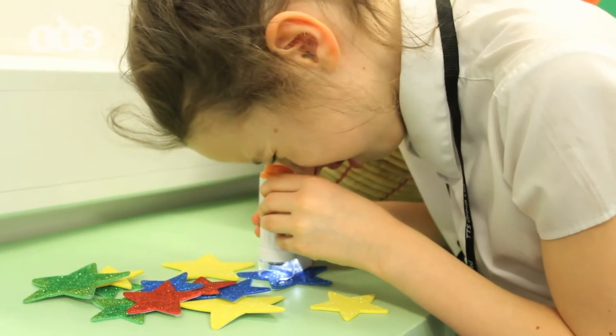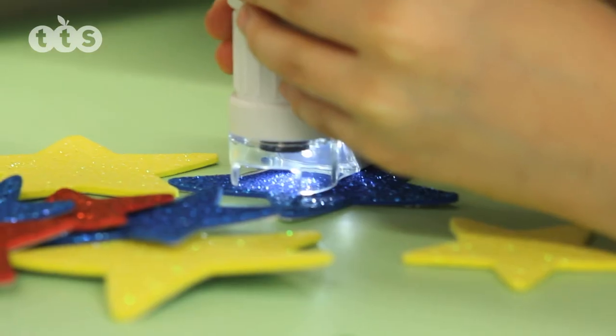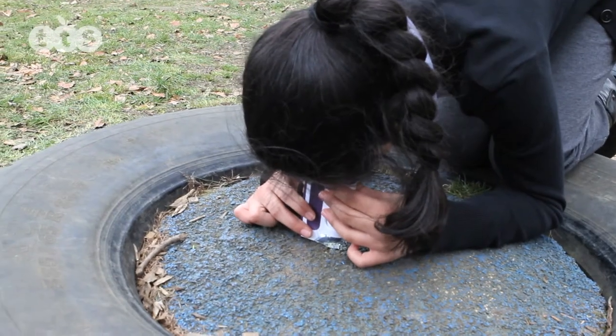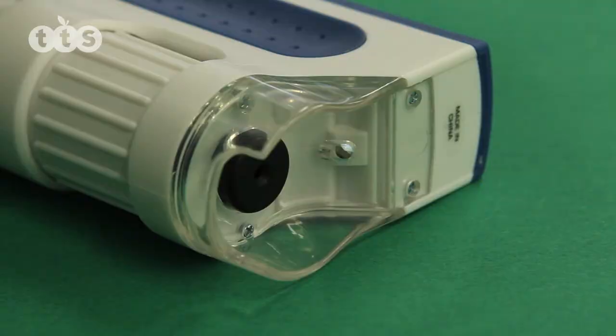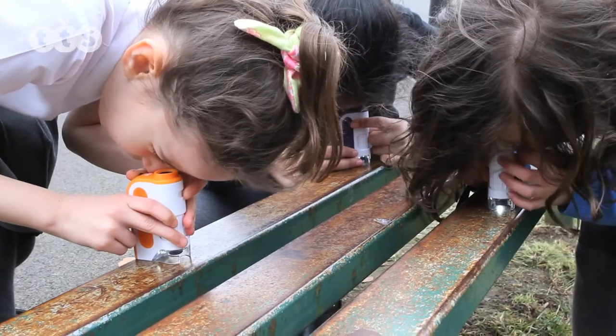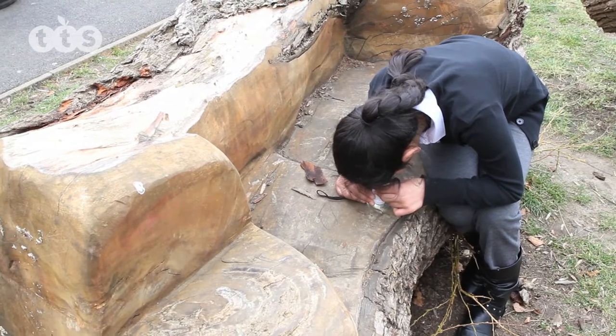They are suitable for children from three years of age, and are robust and easy for small hands to hold and use. They require an AA battery, and have built-in LED lights to illuminate the object being viewed, producing a sharp image with up to 120 times magnification.